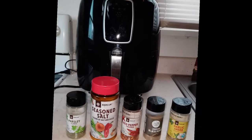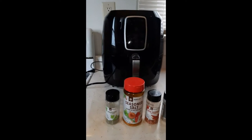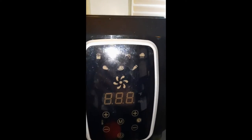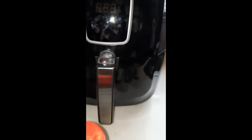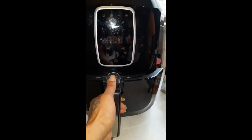Hey y'all, it's your girl Bird. Welcome to Bird's World. I got my new air fryer that I got for Christmas — I'm trying it out. I'm gonna make some chicken for y'all in it today. This is my very first time turning it on. Those are the seasonings I'm going to be using for my chicken, so we get to experience this together.